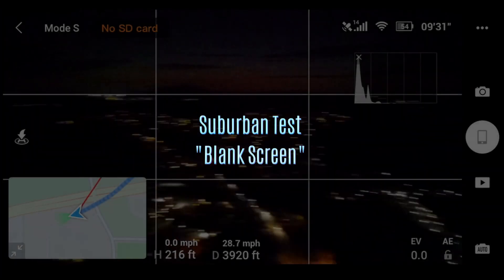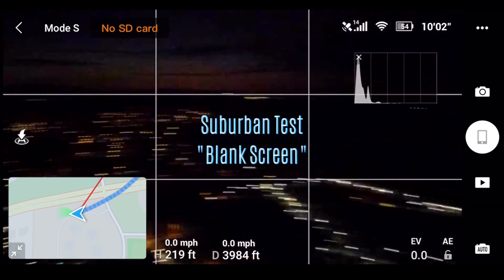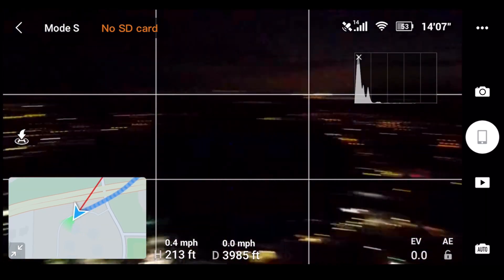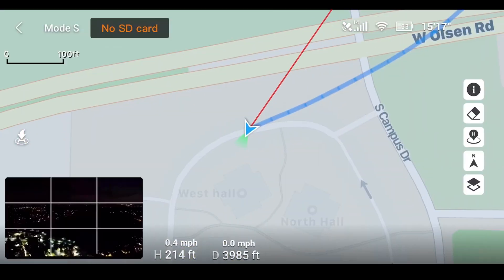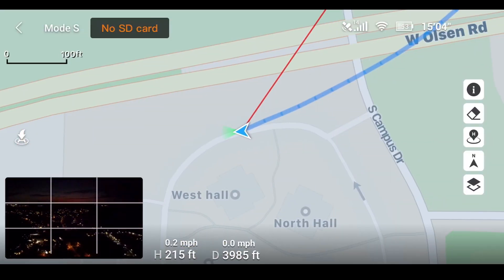In this flight test I'm flying near my home in a suburban area. This is actually my very first flight with the Mavic Mini — I wanted to get out and test the quality of the live camera feed right away because that's such an important capability. Here I'm at 213 feet with a distance from the home point of 3,985 feet.